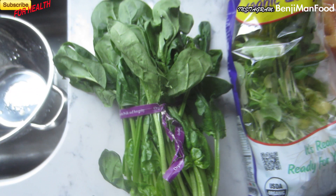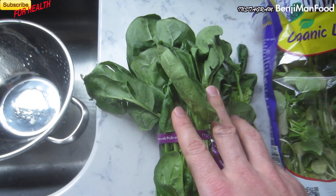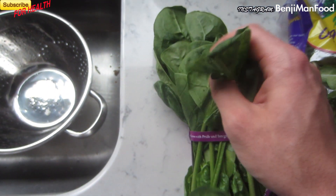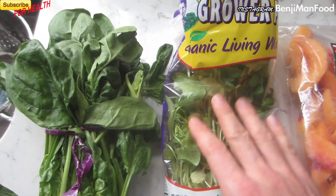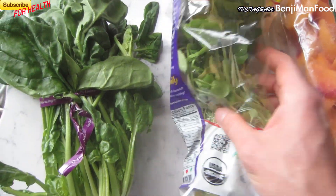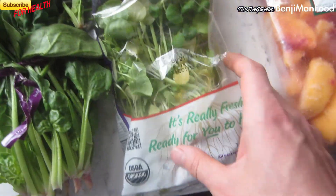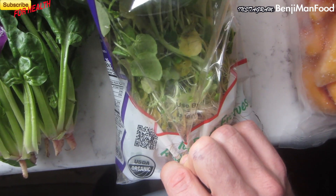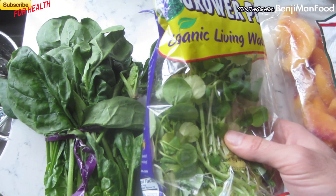First off, the ingredients are spinach — great for protein, very good for you, and it blends well. You don't actually get too much flavor of spinach in your smoothie; it's easily covered up. Watercress is very high in fiber and so many other nutrients, and you can get it in these live culture packs where it's still alive, so the enzymes and the energy in it are going to be awesome.